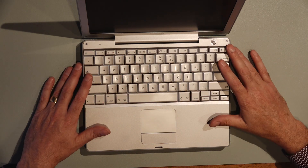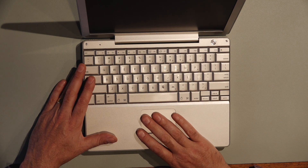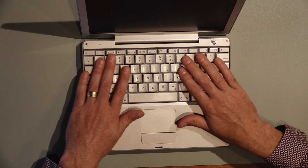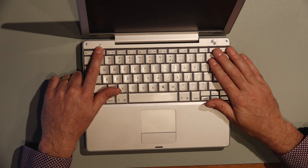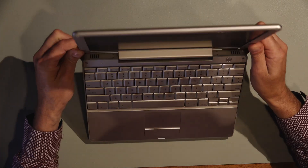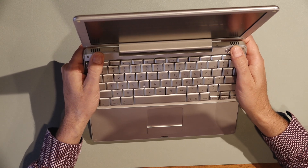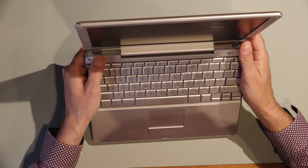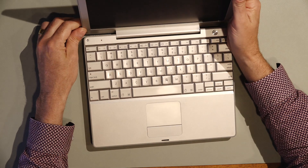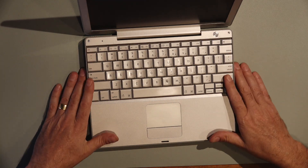Inside, it's pretty much our standard laptop layout. Nothing much has changed in the last 20 years. We've got our touchpad and button down here, power button here, keyboard layout. We've got a microphone here. The speakers are here — if they're not the speakers, then they'll be vents for the fan. I'm not sure which is which, but the speakers obviously have to be somewhere and that's where I figured they'd be.